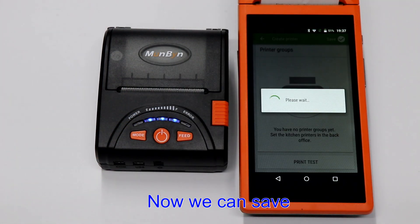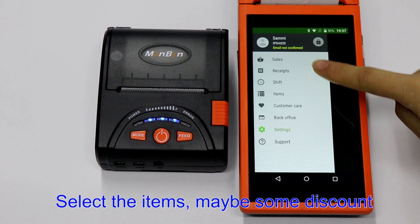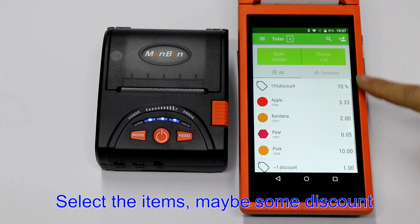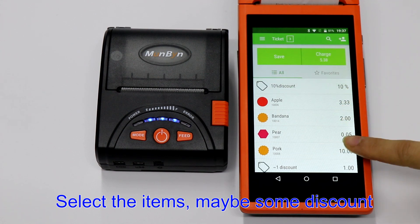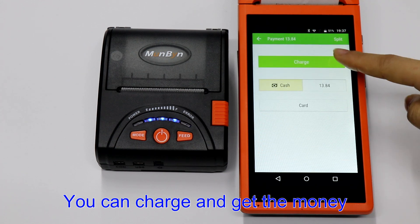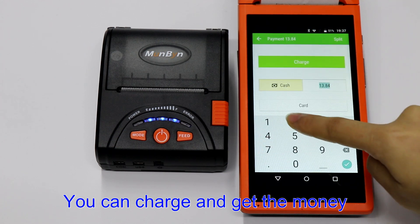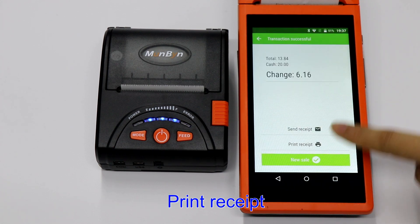Now we can save and sell. Select the items, maybe add some discounts. Then you can charge and collect the payment, and print the receipts.